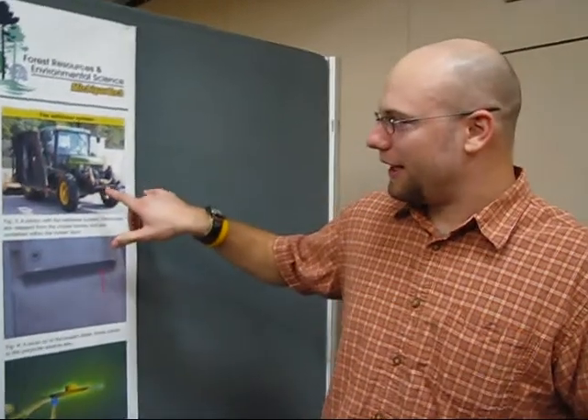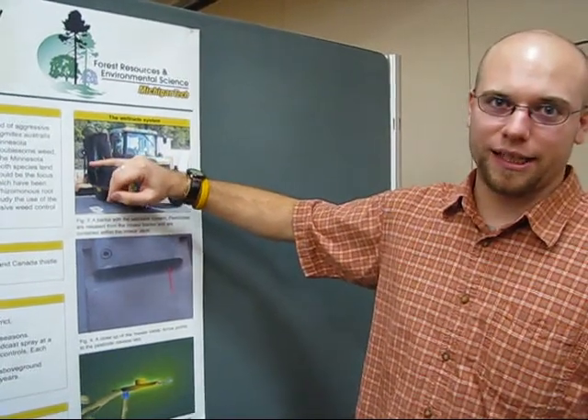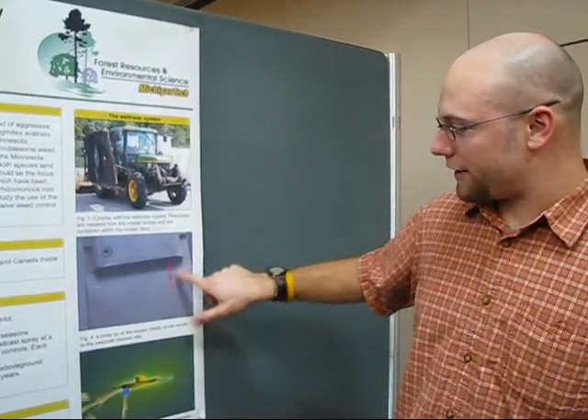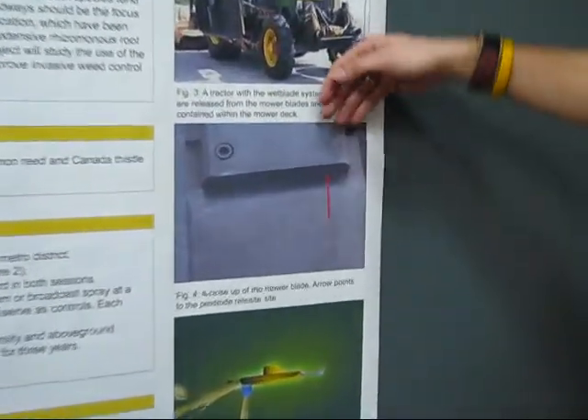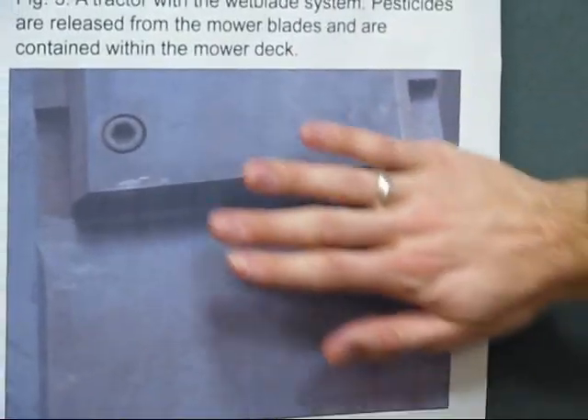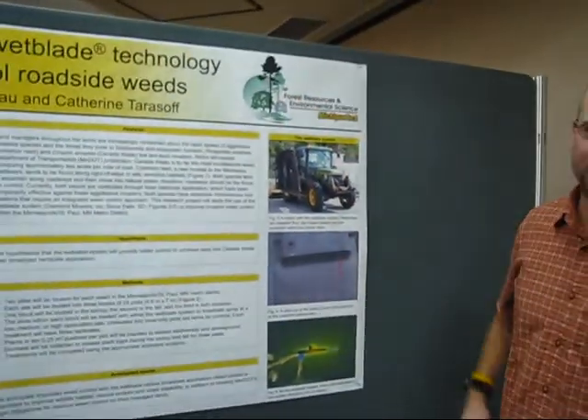Wet blade technology is basically this mower deck. What happens is the pesticides are pumped directly to the blade. As you can see in this picture — well, you can't really tell that well — but there's a hole here, and the pesticide squirts out of the hole, coating this blade, which is where the namesake is: the wet blade.